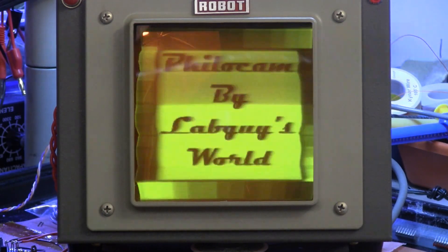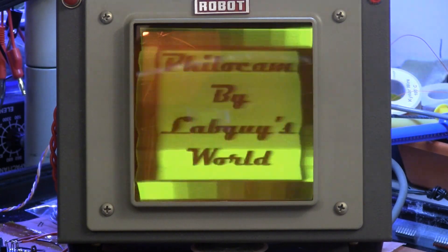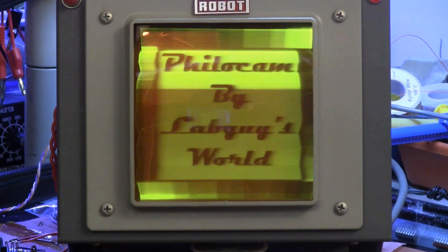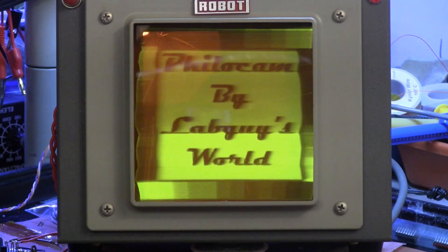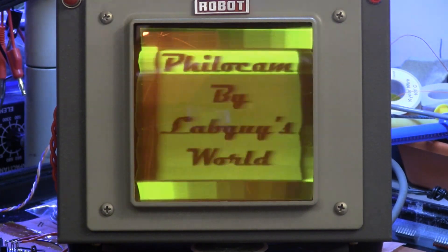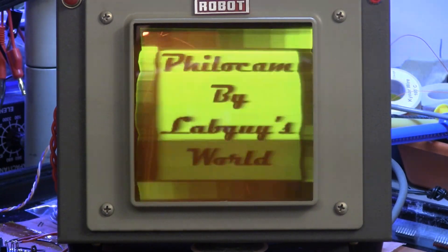This started out as a Robot Research Model 61 viewfinder camera for the Model 80 slow scan television camera. When I saw this monitor and read the specifications for it, it seemed like it was a perfect candidate to set the foundation for my scan standard that I wanted to use for the PhiloCam project.